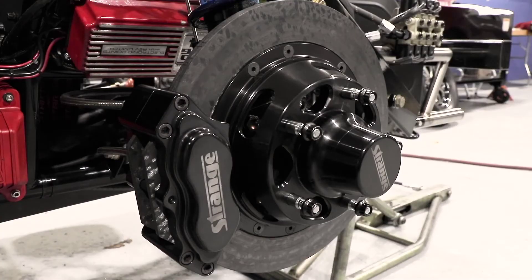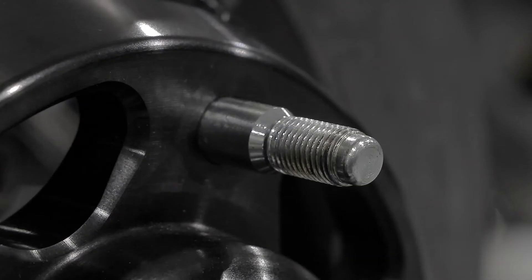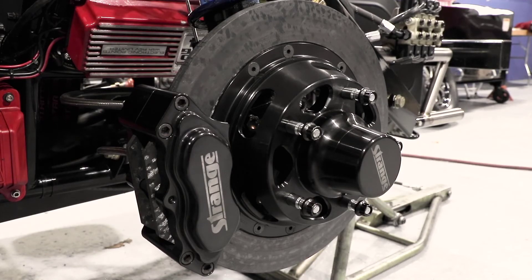Each brake kit includes billet aluminum hubs with integral rotor mount, 7/16 stainless wheel studs, billet aluminum calipers with carbon pads that mate with the carbon rotors, one-piece billet aluminum caliper mounts, and complete premium fasteners.